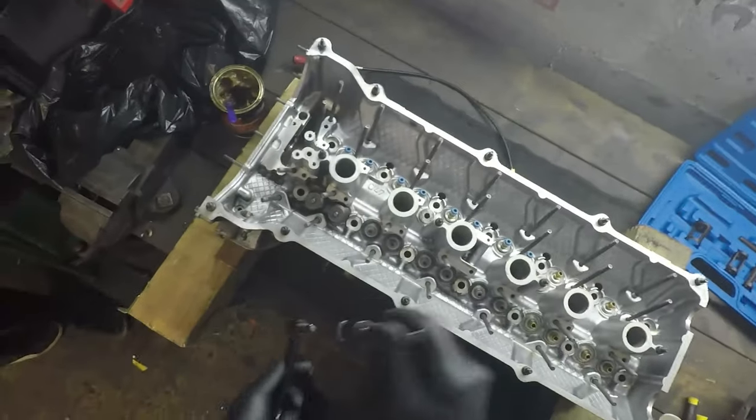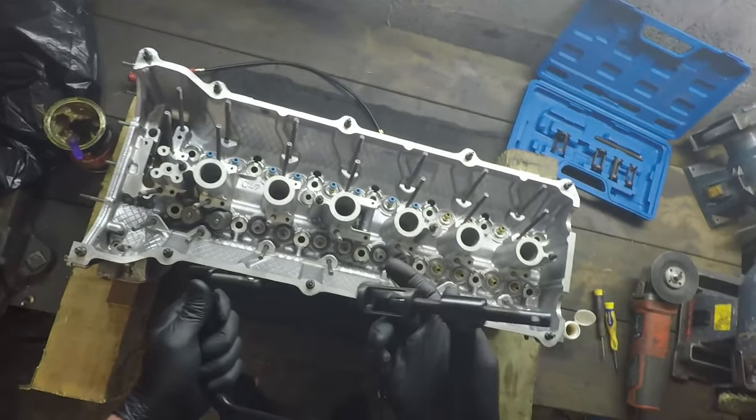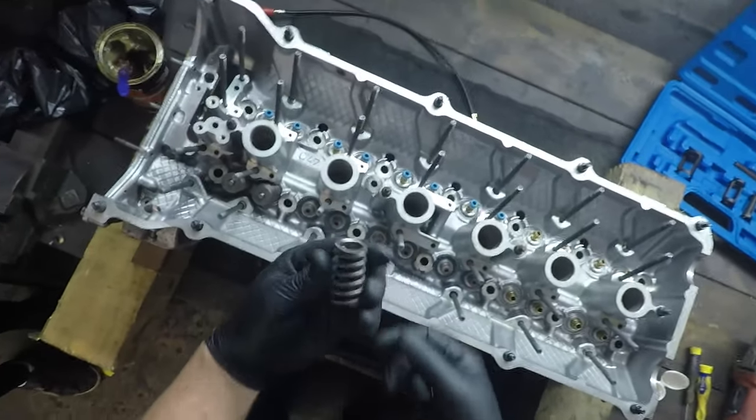What this basically does is go all the way around — the bottom part sits on the valve, this part will sit on the retainer, and it'll allow me to compress the spring. So here's our valve spring — a conical-shaped valve spring in the M52 engine.